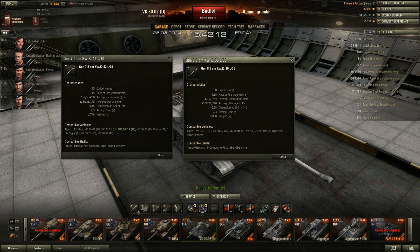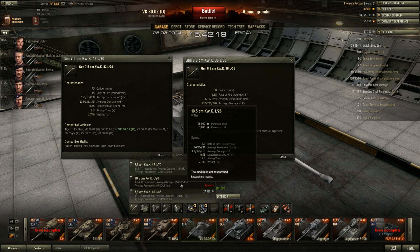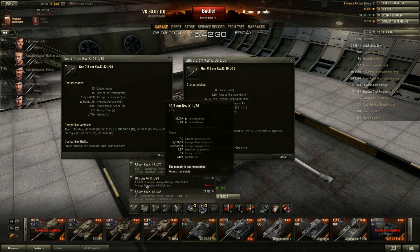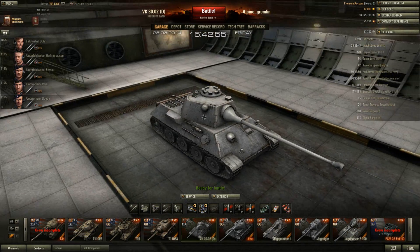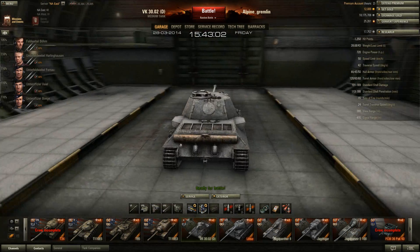The 105mm derp gun is really only effective with premium rounds, and even then it only has 104mm of penetration. Yes it does 350 average damage, but the rate of fire is slow, aim time is slow, and it's not reliable enough for consistent penetration. I much prefer the 75mm. However, this low alpha damage makes it very hard to carry games — especially when you're bottom tier at tier 9, which you'll see in this video.